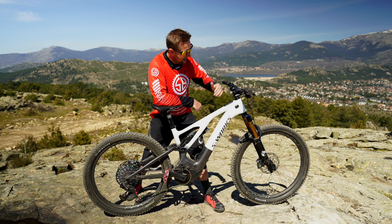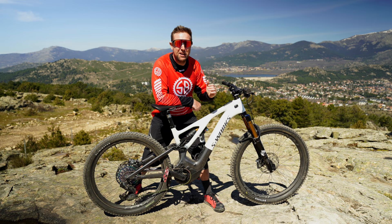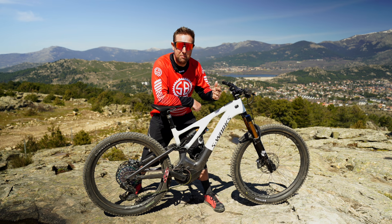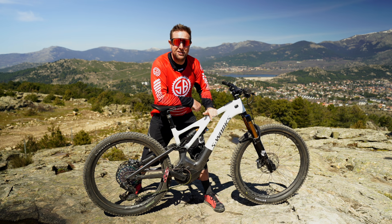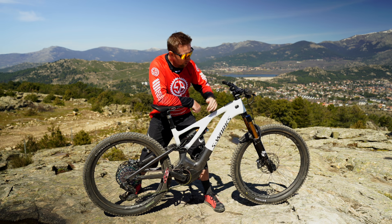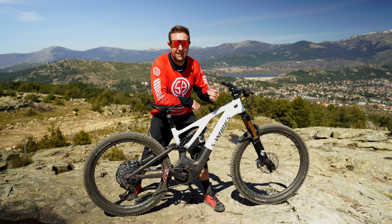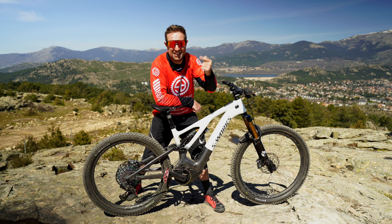That's it for me today — I hope you enjoyed the first shakedown ride of the Levo. I had so much fun. If you have any questions on the Levo or anything about e-bikes, hit me up on Facebook, Instagram, or YouTube — I'll reply to you. Don't forget to subscribe; this Sunday we'll be doing the 100k first thoughts of the bike. Riders, stay safe out there and I'll see you next Sunday.